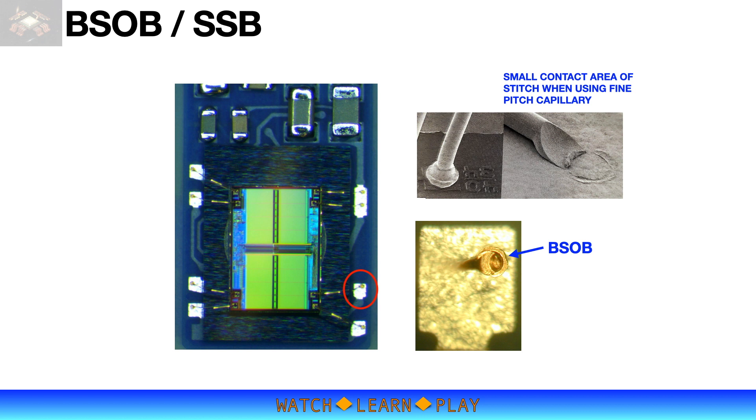It uses a substrate with printed thick film material as bond pads. The thick film thickness is not as uniform as a typical pad of a BGA substrate, which makes bonding of the stitch more difficult.